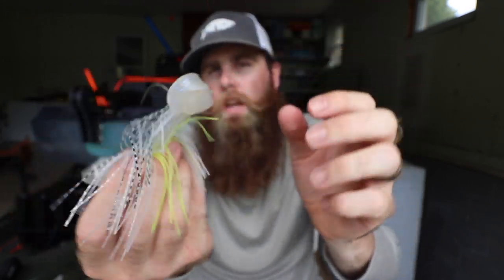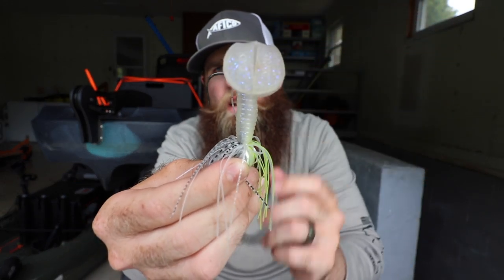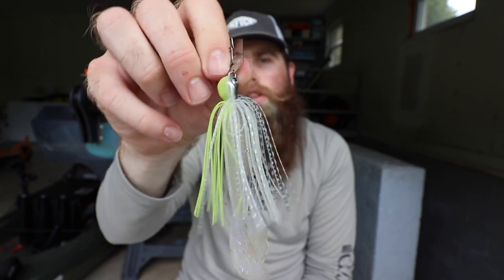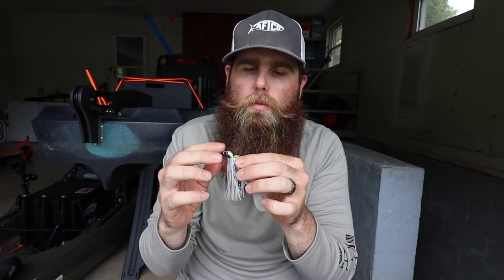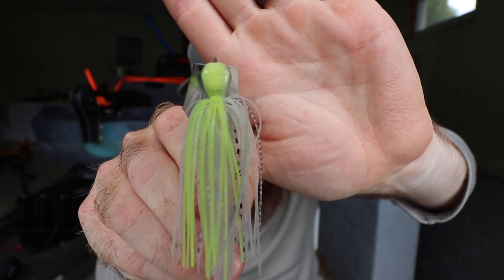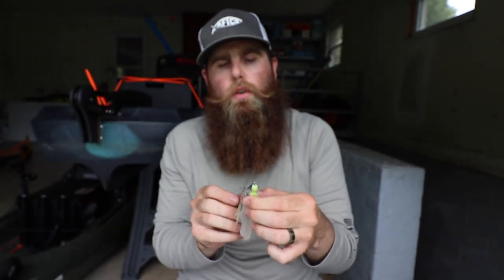You get a Gamakatsu extra heavy hook in there — I believe it's a flipping hook. You get a double wire keeper on that hook to help keep those trailers up on there. And then you also get hand-tied skirts that will last fish after fish after fish, so you don't have to worry about buying a new bladed jig every 20 fish. The skirt designs are a little more intricate, the head painting is a little more intricate, and they show the weight of the bladed jig on the bottom side of the head — this one is three-eighths ounce. The head is kind of a teardrop design with all the weight down towards the bottom, which helps to keel that bait out so it doesn't roll and gives that blade as much action as it possibly can.